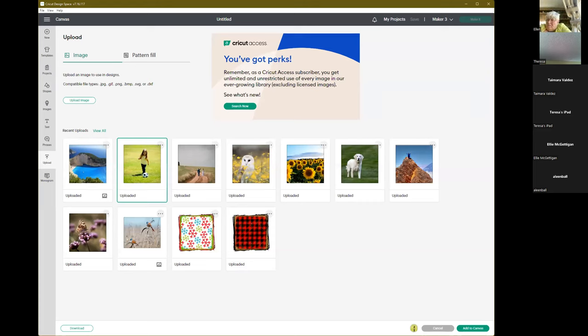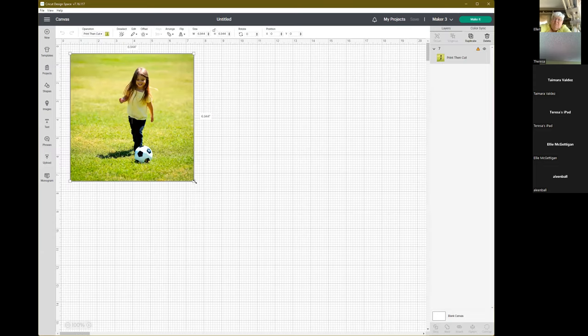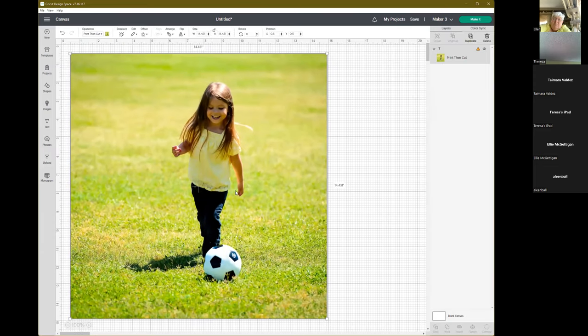I'm going to post the replay inside our free hub and membership hub because it automatically puts the closed captioning in place. Let's add this one to the canvas. I'm just going to make her a little bigger so you can see what I'm doing. We could do a print and cut with it just as it is, but quite often we just want a specific portion. So let's go to shapes and pick a rounded rectangle.